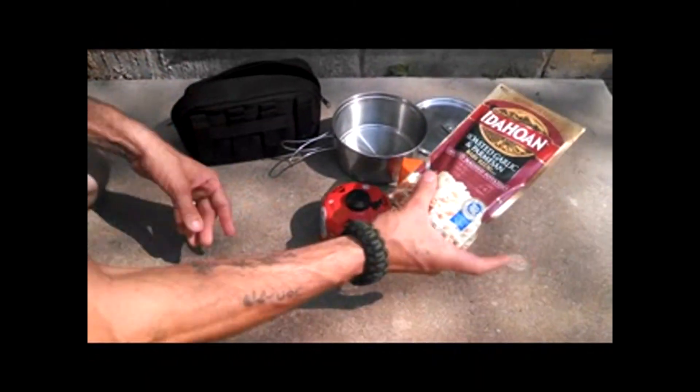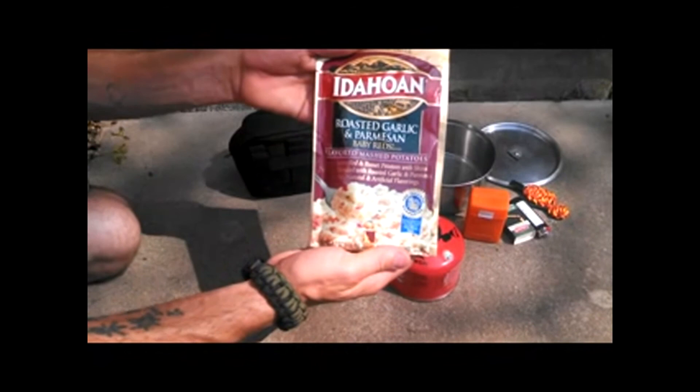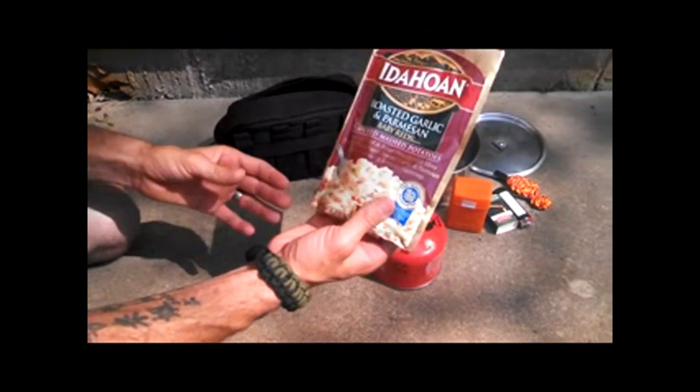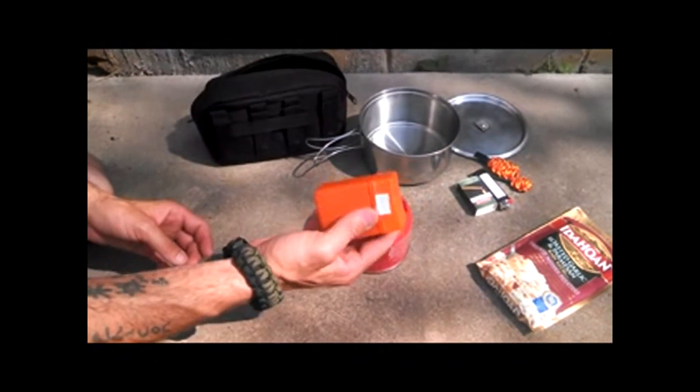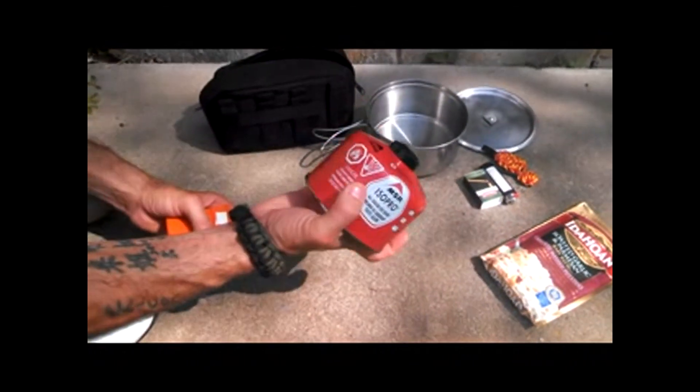Today we are going to cook some Idahoan Roasted Garlic and Parmesan Baby Reds Mashed Potatoes. We're going to cook it on a mini pocket stove.